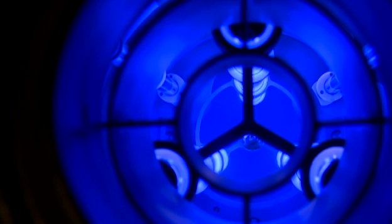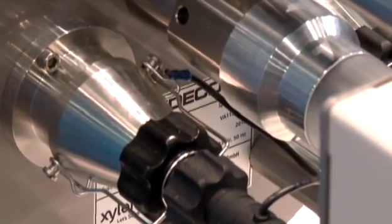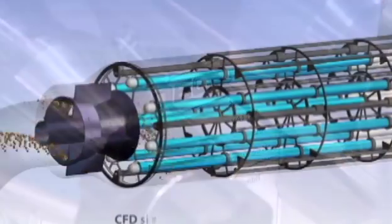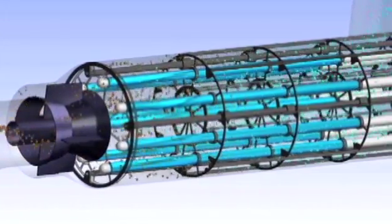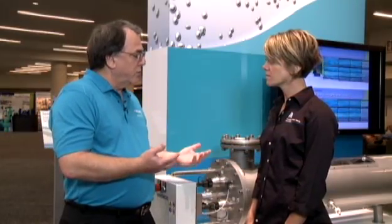This unit also has a wiping system which lowers the maintenance — the wiping unit is automatic. This unit is also equipped with our opticone flow diverter, which will not only lower the head loss for the unit, but it straightens the flow so that you get a very even distribution of UV through the water as that water moves through the vessel. So it becomes a very efficient way to disinfect drinking water for our customers.